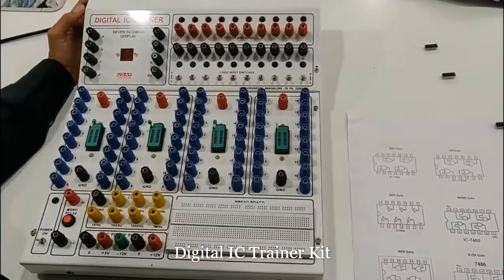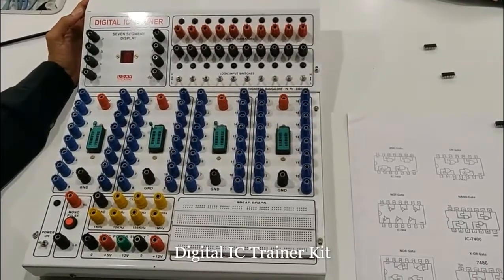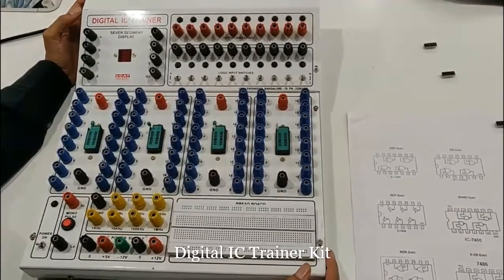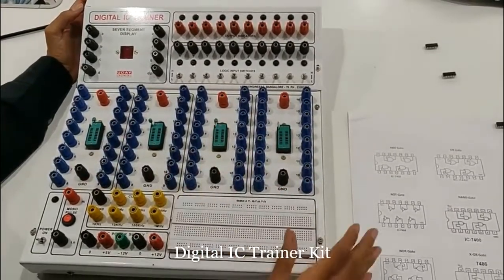Hello all, this is a digital IC trainer kit. On this kit we have 9 experiments in digital design lab. This kit has some various components.